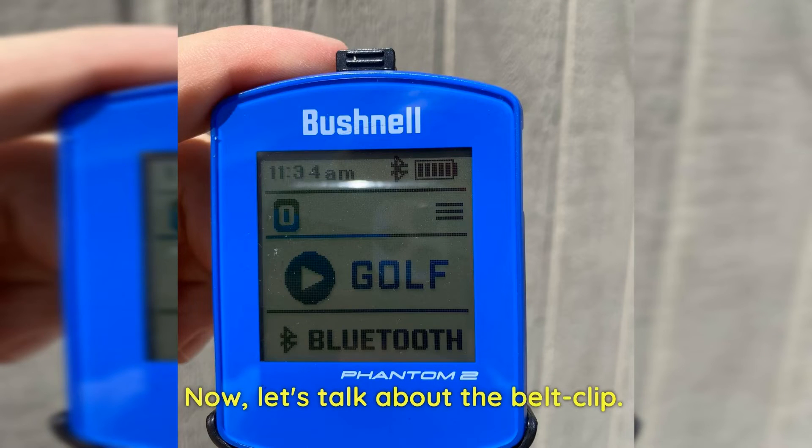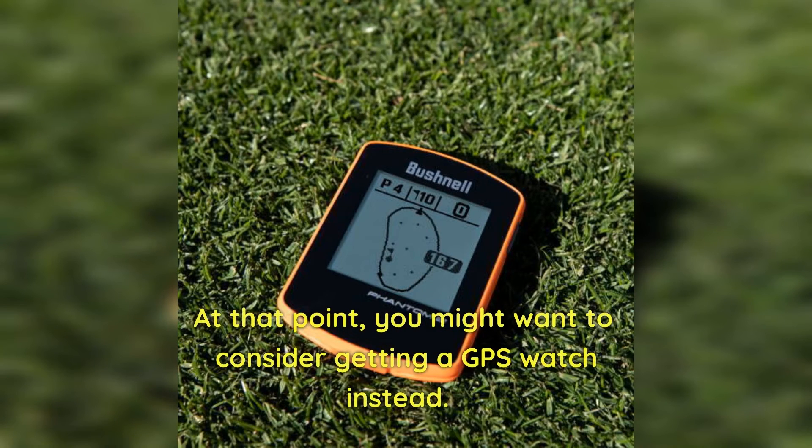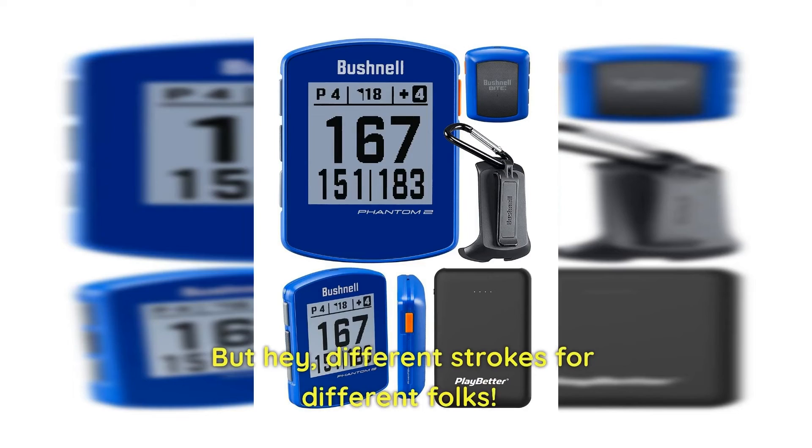Now, let's talk about the belt clip. While it's nice that they include it in the package, personally I've always found it a bit cumbersome to attach GPS devices to my belt — at that point, you might want to consider getting a GPS watch instead. But hey, different strokes for different folks.